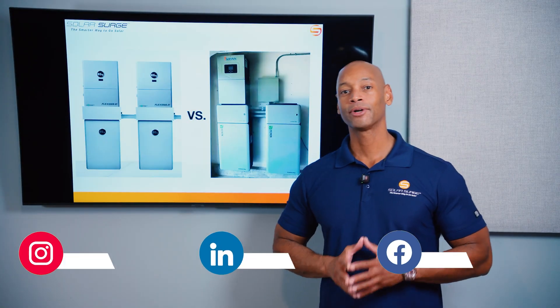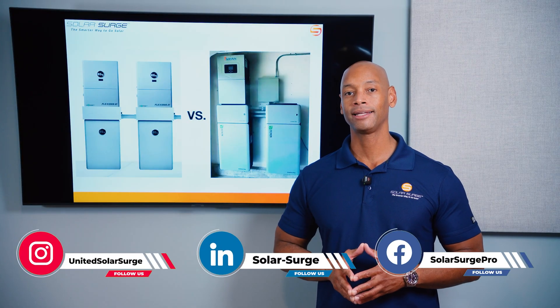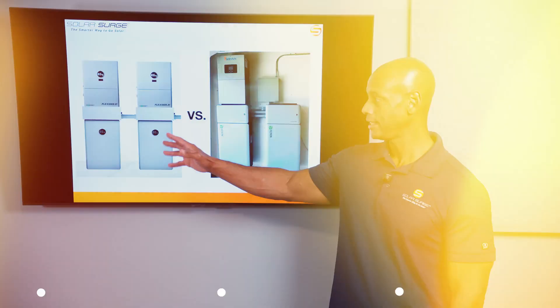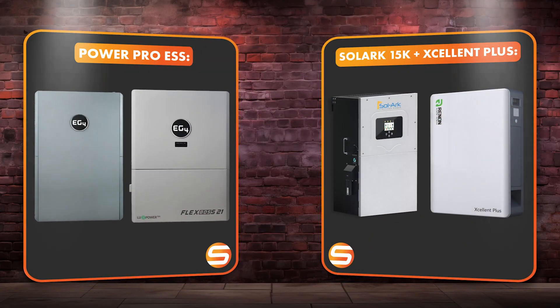In today's video we're coming back with another head-to-head comparison, looking at two leading hybrid inverters: the EG4 PowerPro system and the Solark 15k paired with the new Renin Excellent Plus battery.